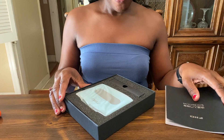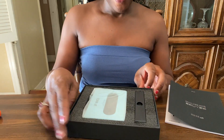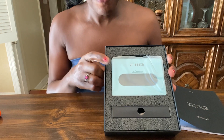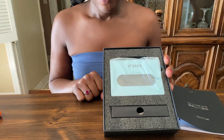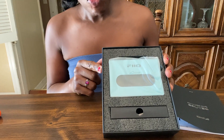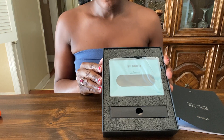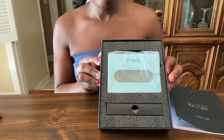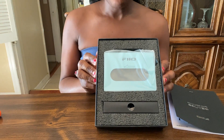Oh wow, look at this. So this is the Walkman here. And this color is sky blue, which I believe is the most popular color. I think they might be sold out of this particular color, but I was able to find it on Amazon.